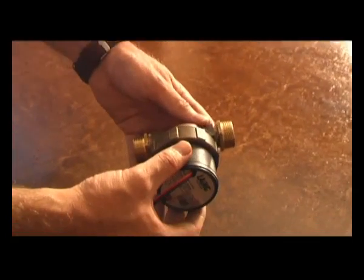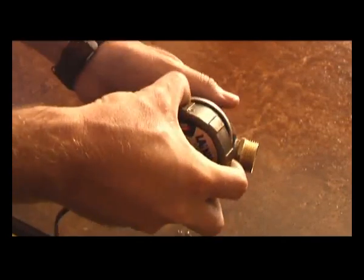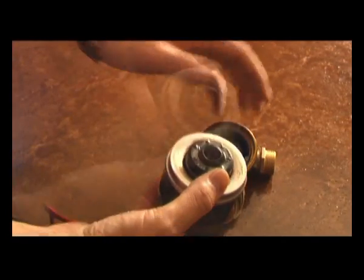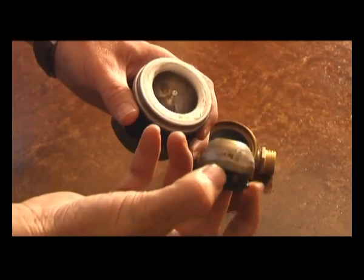Here we have a low watt, low voltage 12V pump. It runs normally off of a photovoltaic cell. As you can see, this is a used one. It has only one moving part, which is the impeller.